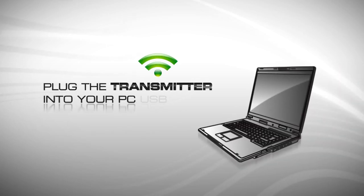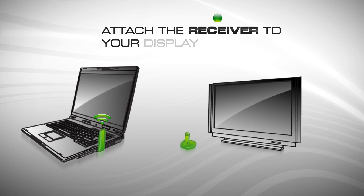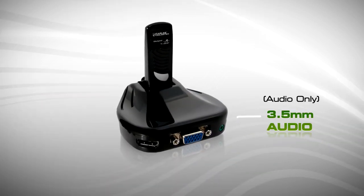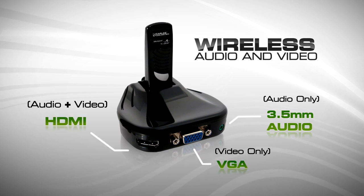It's as simple as plugging the transmitter into your PC USB port, then attaching the receiver to your display via HDMI cable. There's even a separate audio jack connection for a complete wireless audio and video experience.